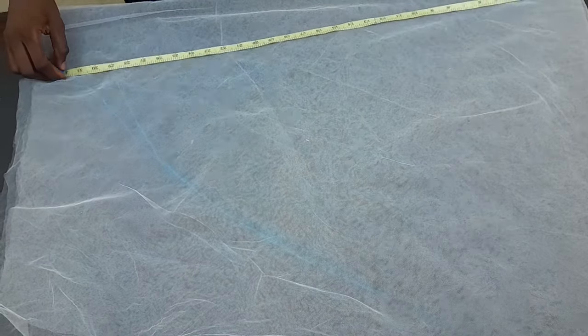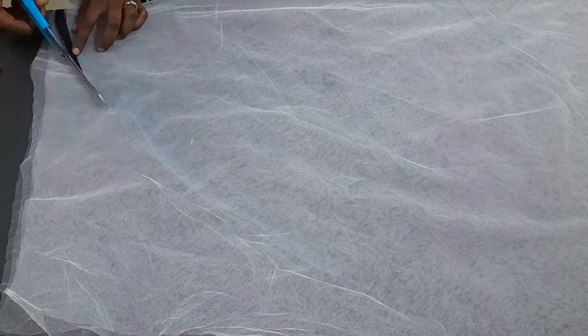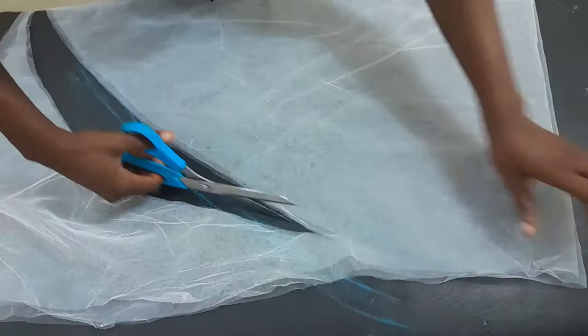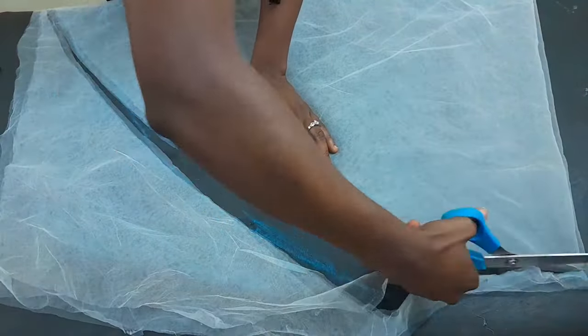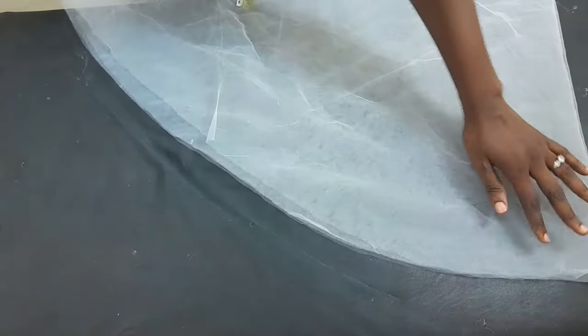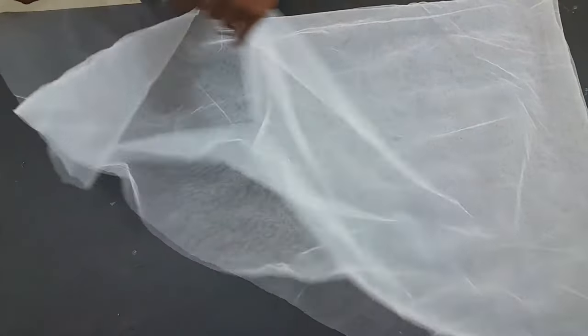After all the markings have been done, the next thing we have to do is pick up our scissors and then make a cut along all the markings just as you see me do. Right now we have it all cut out just as you can see.